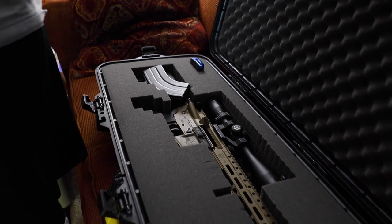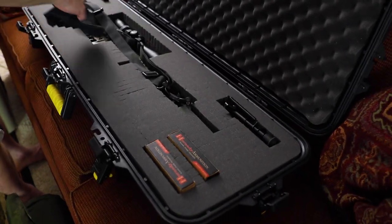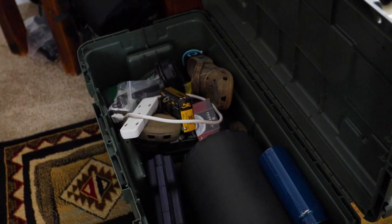I'm bringing two rifles — the 6.5 Creedmoor and the 6.5 Grendel — and I'm also bringing my Glock just to carry on my side. We're trying to pack light. We're both sleeping on cots and we both have sleeping bags and we'll pack some extra blankets. We're bringing a cooler full of food, but other than that, that's pretty much it for what we're taking.